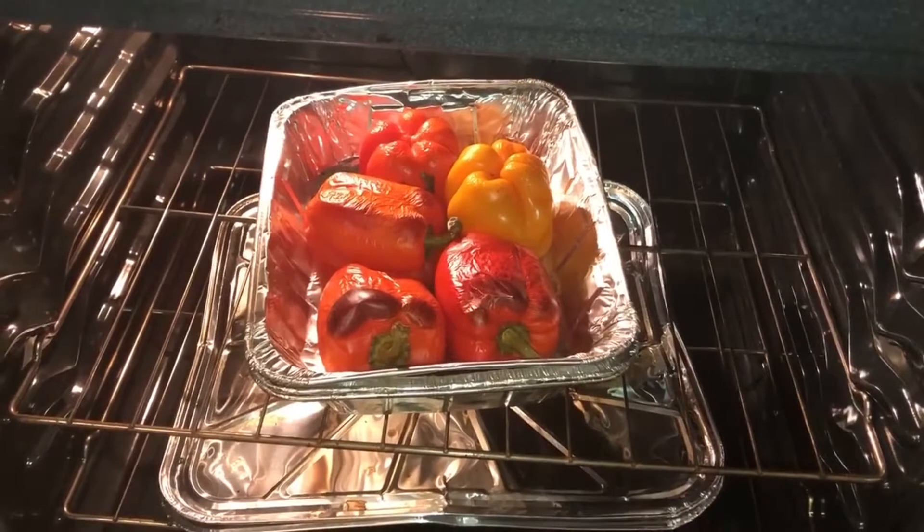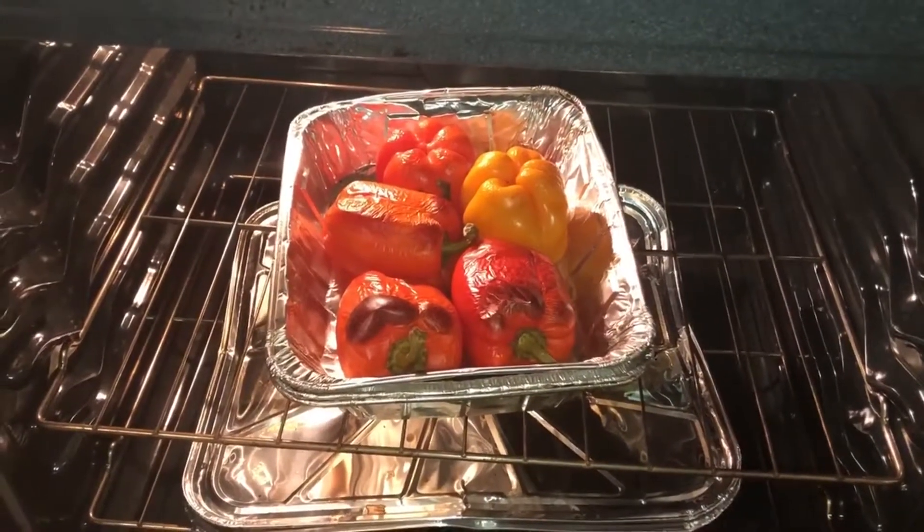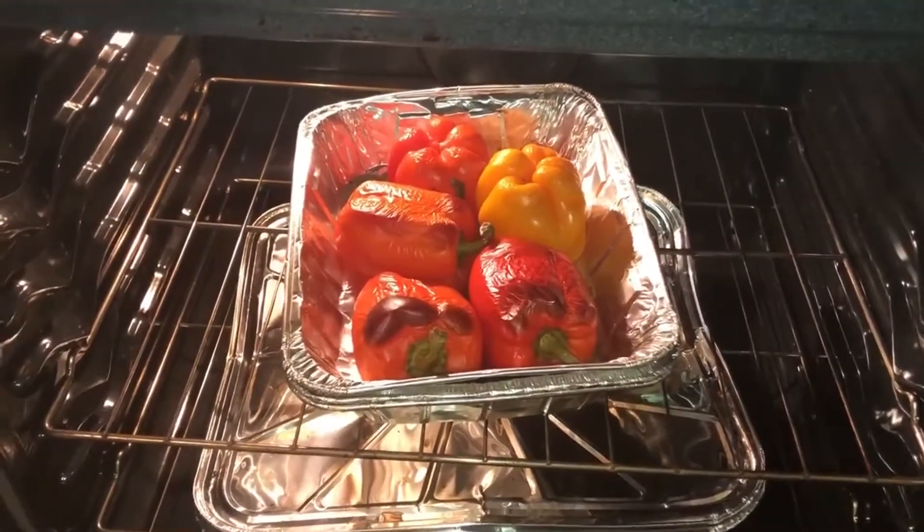Here we are making eggplants with peppers. First, you start baking peppers.